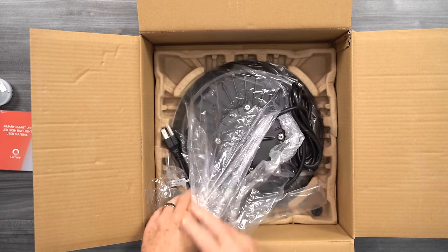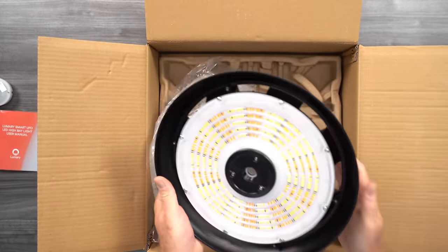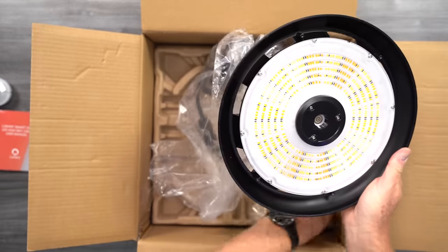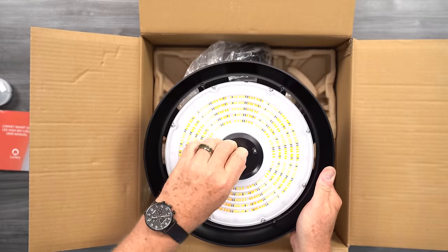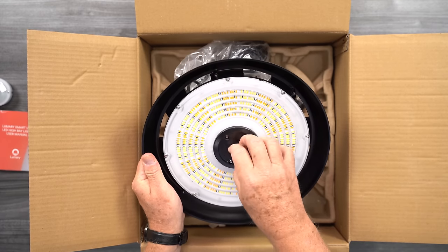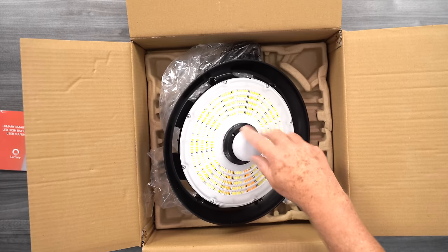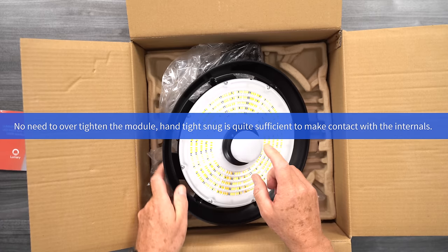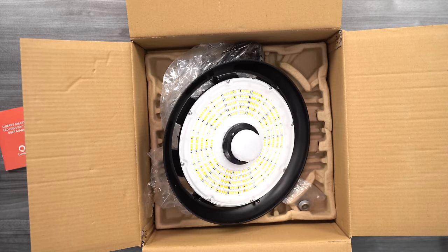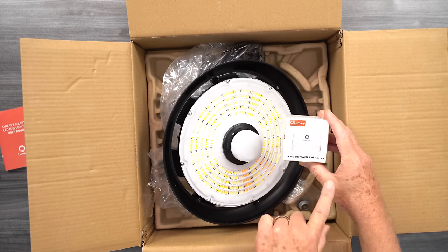Last but not least, you have this Bluetooth module. It comes with a little protector on the pins. You just want to make sure you screw this into the light before you power them up for the first time. Let's put that to the side and get to the main item — the high bay light itself. I can see there's a dust protector installed, which would be on yours when they come brand new. You just take that out, remove the protector, and screw in your Bluetooth module like this. This is what's going to talk to your remote control.